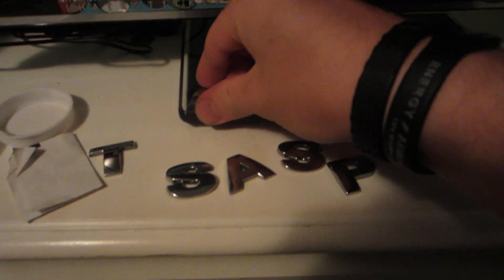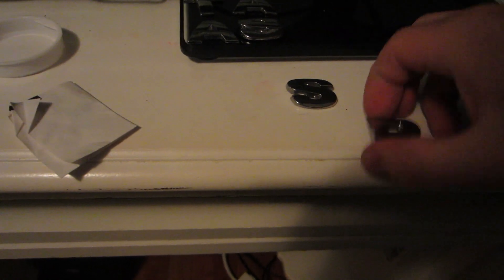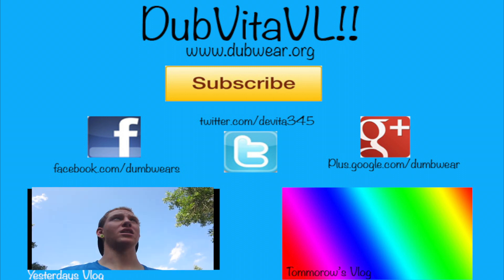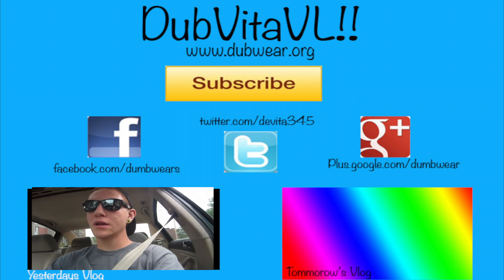All right guys, I'm going to bed. It's the next day — I'm going to merge this for like three days or whatever.